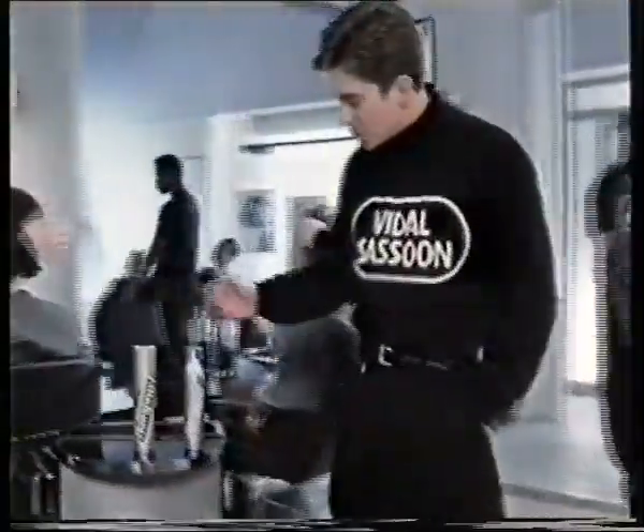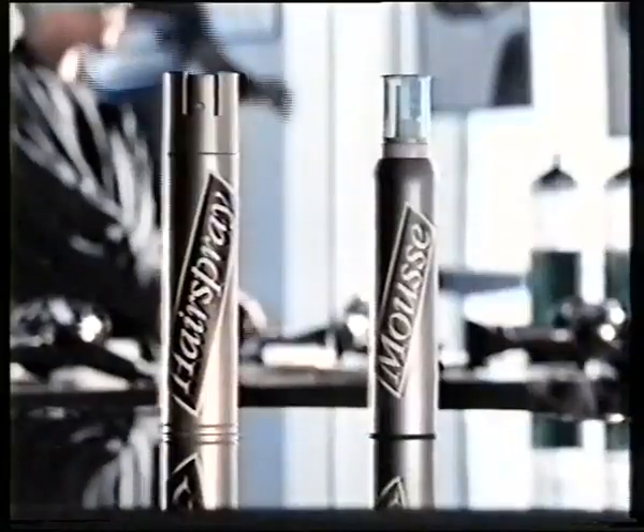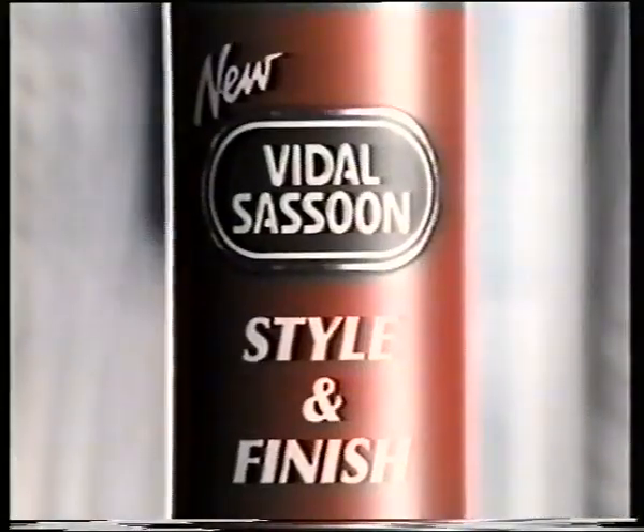Here at Vidal Sassoon, we often work with both mousse and hairspray to create great styles. Now you can do it with just one new Vidal Sassoon Style and Finish. There's never been anything like it.